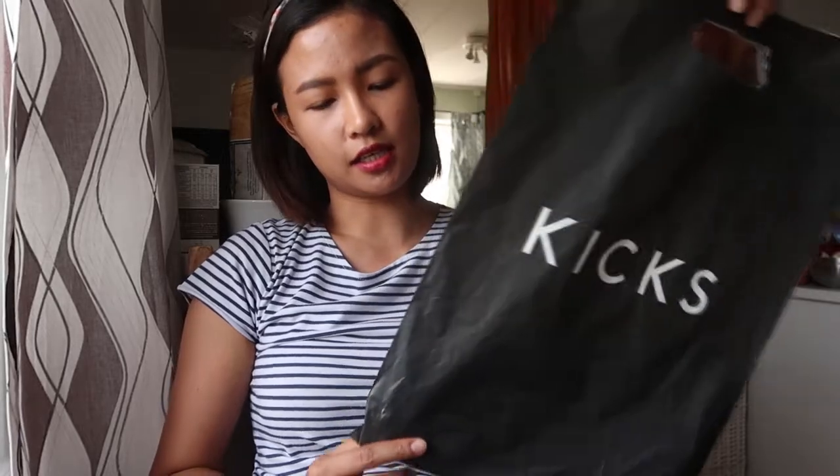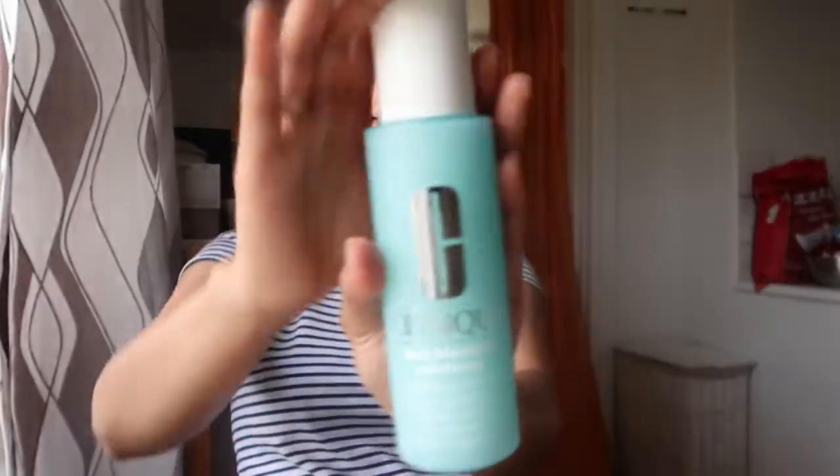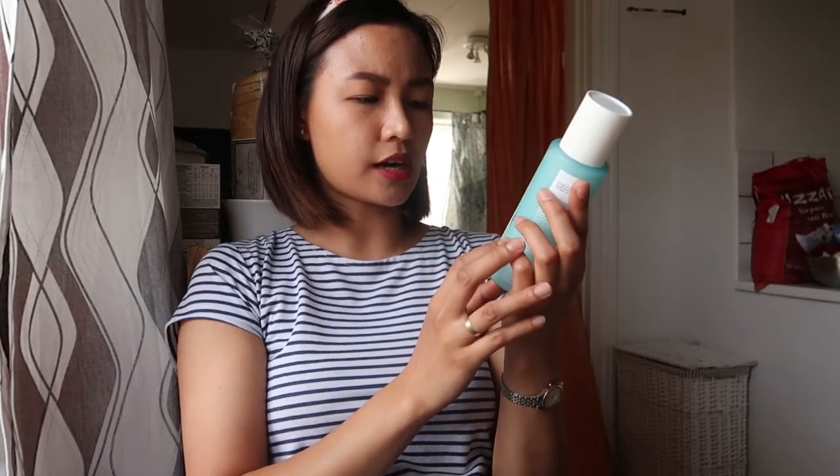Yung binili ko doon sa makeup shop nila, which is Kicks — check nyo yan, Kicks.se. Marami silang makeup at skincare. Kinakailangan ko talaga yung sa Kiehl's. Yung salesperson na nandun — hindi maganda yung feedback about Kiehl's Blue Astringent. Sabi ko, baka naman kasi sobrang oily yung skin ko, baka maging mas effective siya sa akin. Sabi niya, yung skin type ko ay may dry parts pa rin — combination, siguro combination to oily. Ni-recommend niya for long term use itong Clinique toner: anti-blemish solutions clarifying lotion.